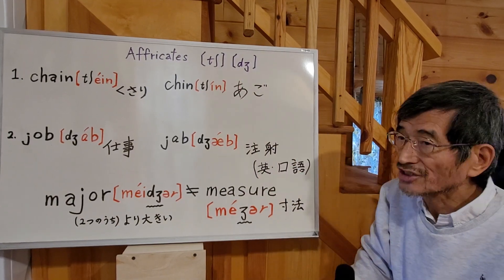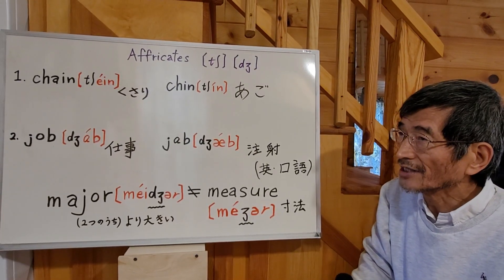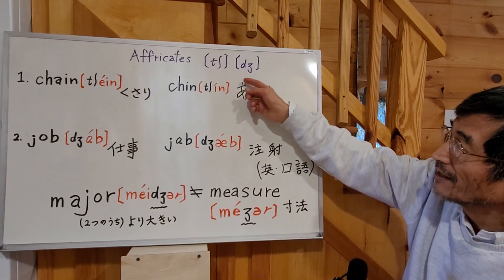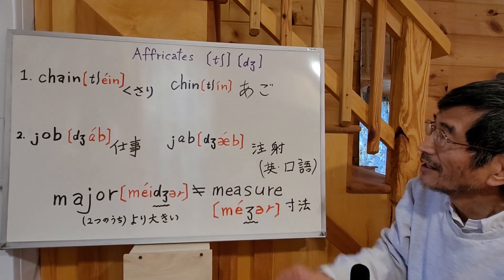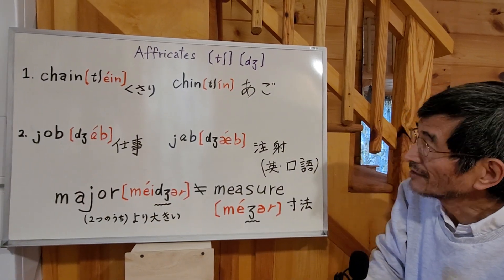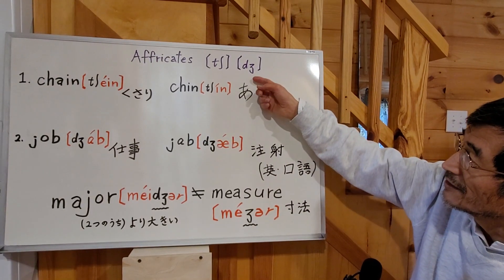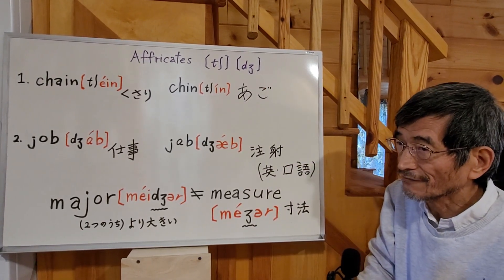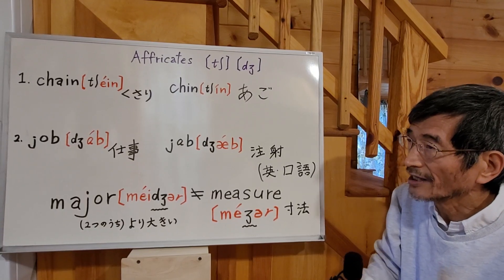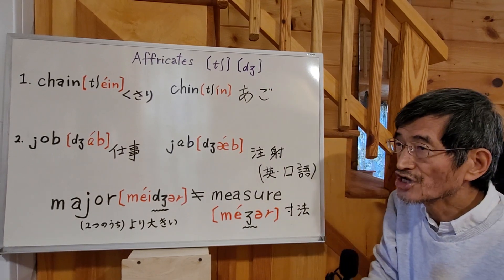Like this — all together, this is one sound. And the next one is: the D is a plosive sound, like an explosive sound, and the next letter is a fricative, J. So D and J go together as one sound: J.